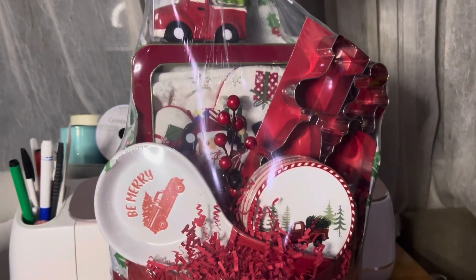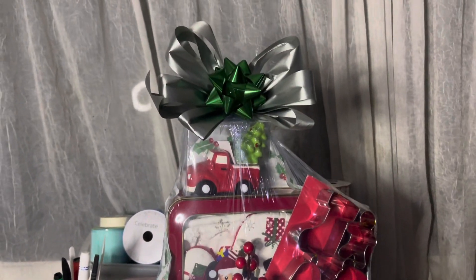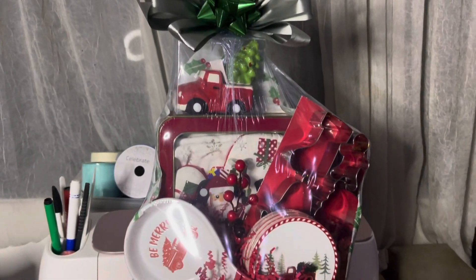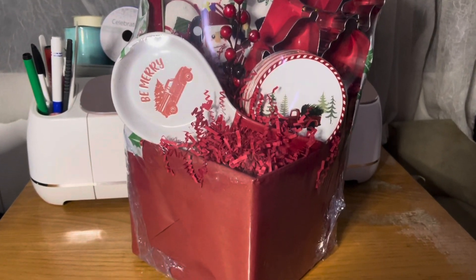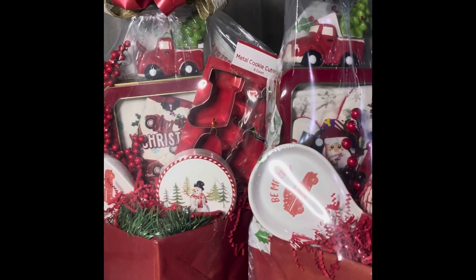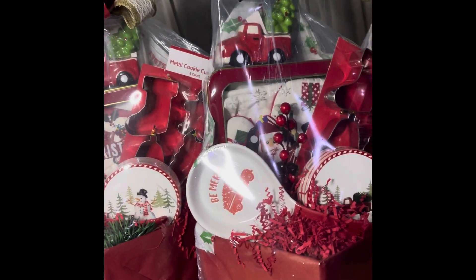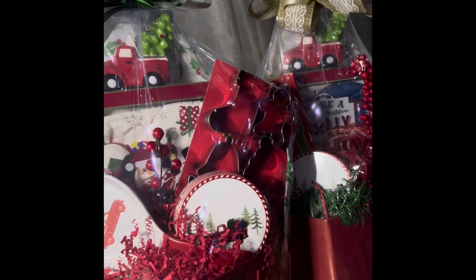And now this is what our little holiday kitchen decor basket looks like! Let me know if you like it down in the comments below. If you like this video, leave a thumbs up, and give me a price down below — what would you sell this for? Leave me a comment. Don't forget, and until next time, stay crafty!